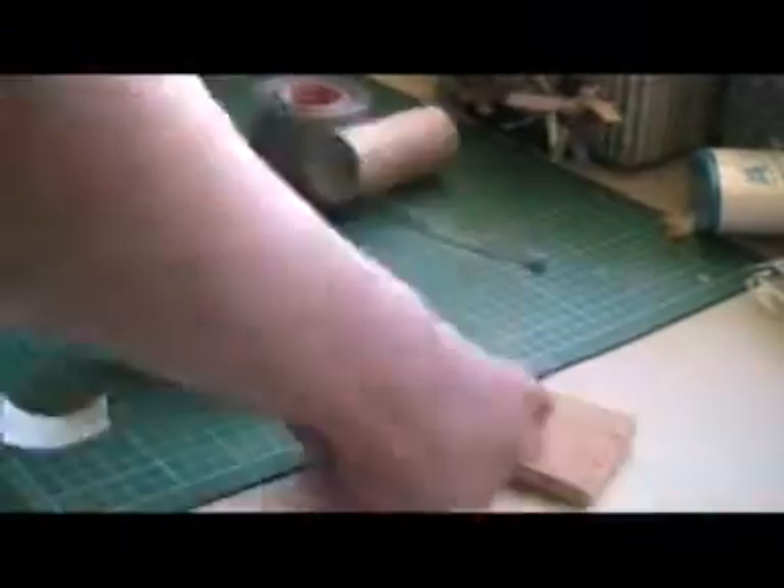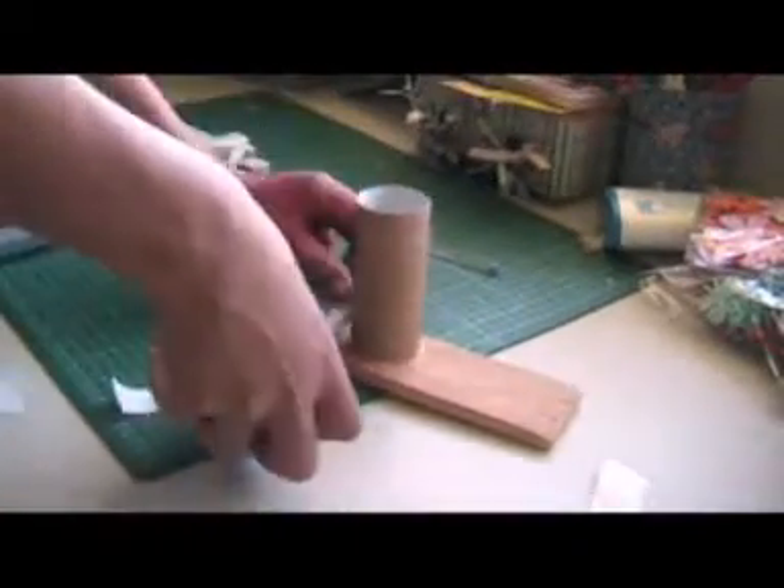Now, get your toilet paper roll and push it onto the double-sided tape. Then, put some duct tape on to secure it more.